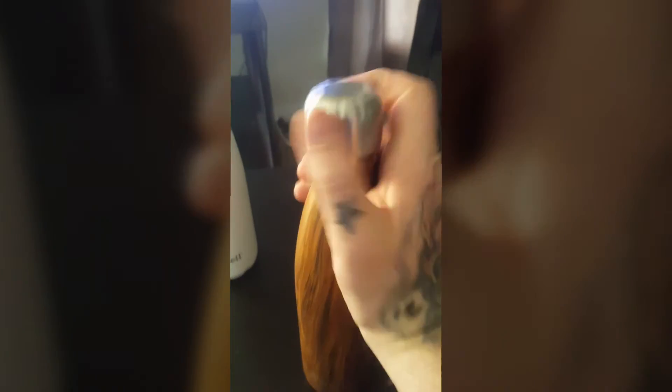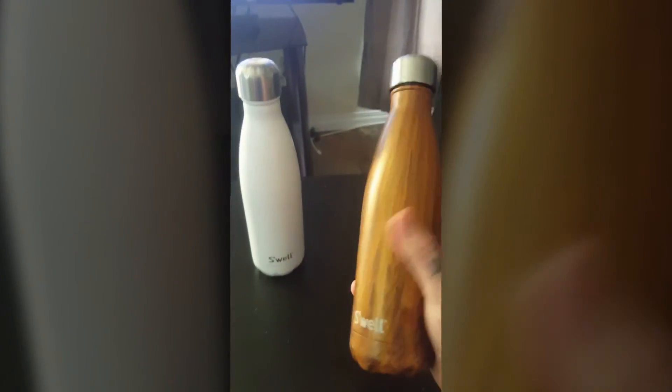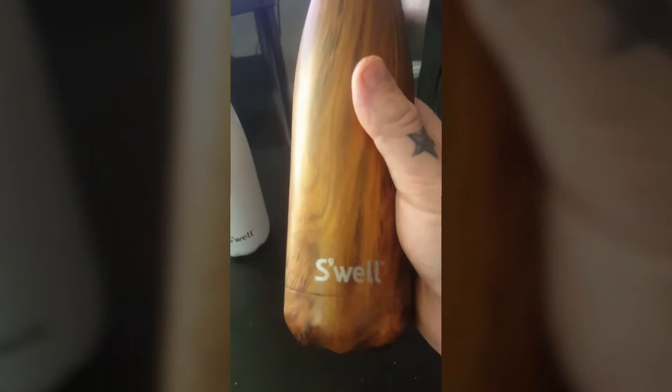It's the perfect size to go to the gym with. I found the bigger size is just a little too big, and I looked into it — people said it doesn't keep the water quite as cold. So this 17 ounce is the perfect size. Again, S'well water bottle — really cool designs out there.